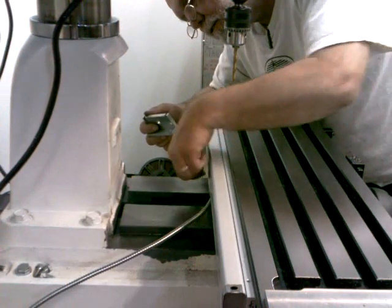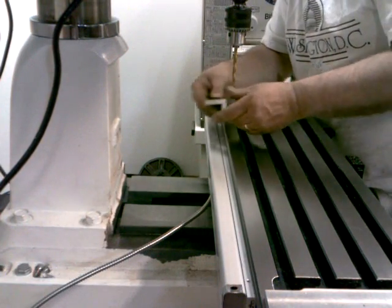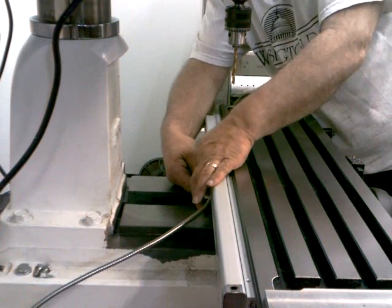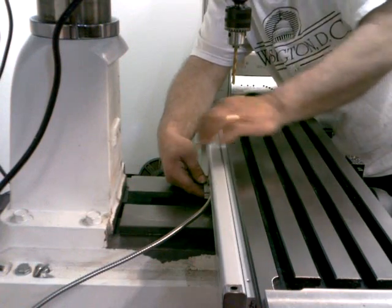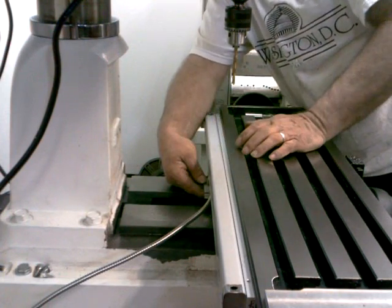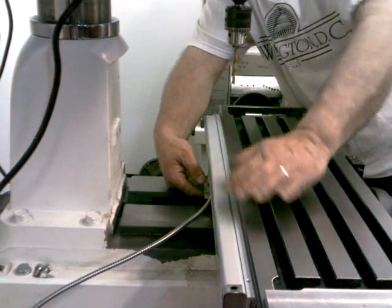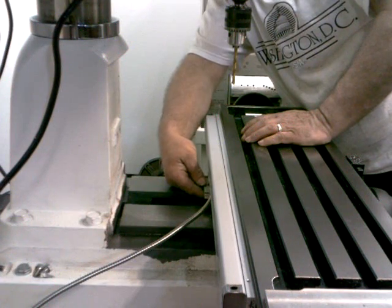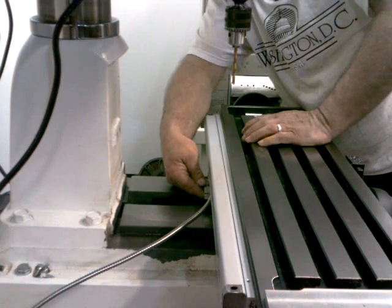This is the scale, and this part down here is the reed head for the scale. This bracket is going to bolt on down here to the base of the machine, and then there will be bolts that go up into the bottom of the reed head, so that the reed head will always be stable right there and the scale will move across to give me my readout from my X-axis. I'm going to go ahead and mark where I need to drill the holes for that, and then I'll pull this scale off and we'll continue on.